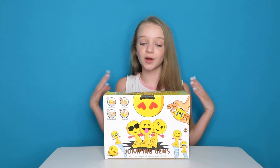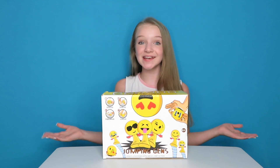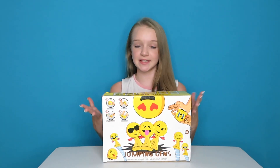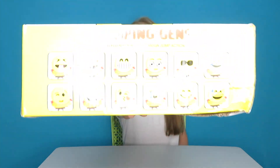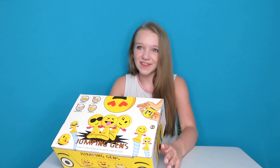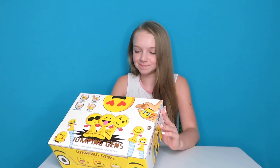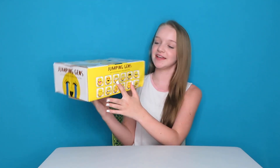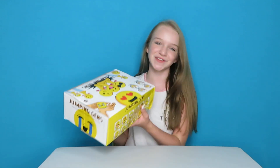So Prolesso reached out to me and said they wanted to send me a cool toy. I've actually never seen these before — they are jumping emojis and I'm really excited to see how they work and what they do. There are 24 pieces in here and these are some of the ones you can get. My favorite? That's a hard one, they're all really cute. Probably that one — it's kind of like it's smiling but showing a lot of teeth.